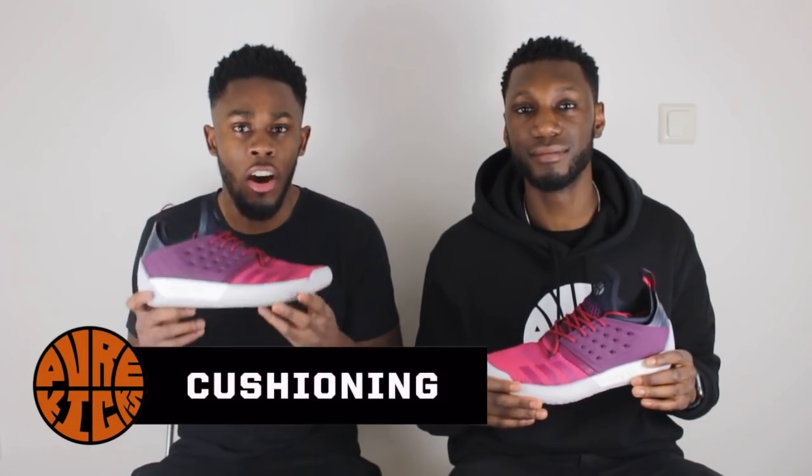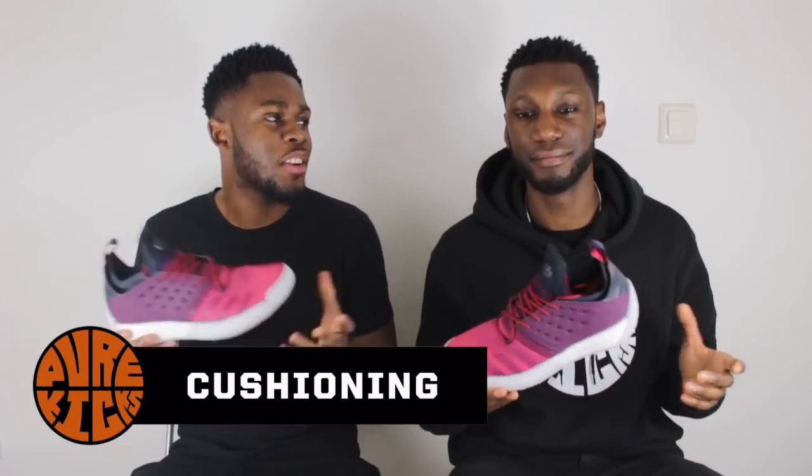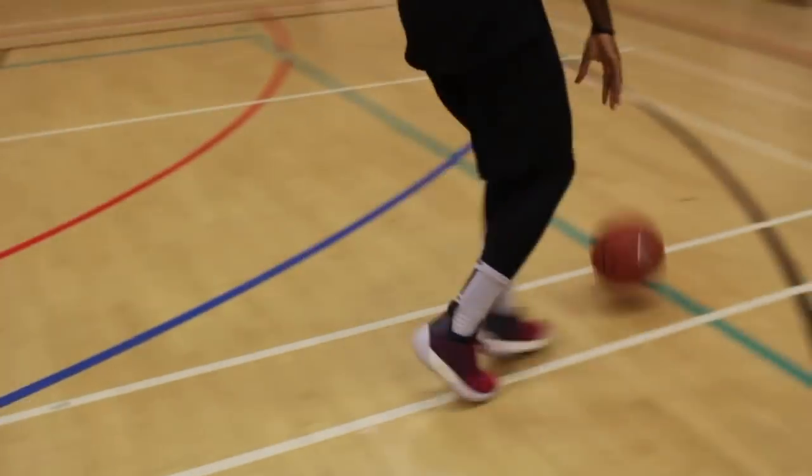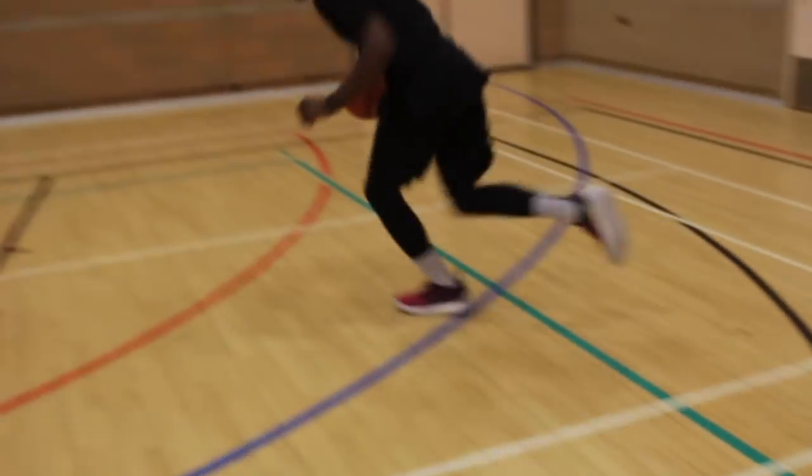Next up, we have the Boost cushioning of the Harden Volume 2s. And I don't know why I'm surprised that the cushion is my favourite aspect of the shoe. Cushion is 10 out of 10. Boost, you've done it once again. I don't know how you can hate on Boost. If you hate on Boost, then I guess you're a hater. Boost is incredible, people. It is fantastic. It is something else. It gives you everything you need in a basketball sneaker — impact protection, you're good. Court feel, you're good.